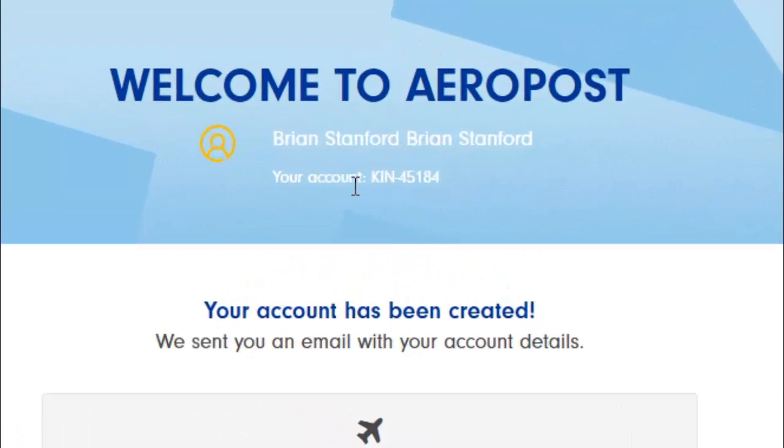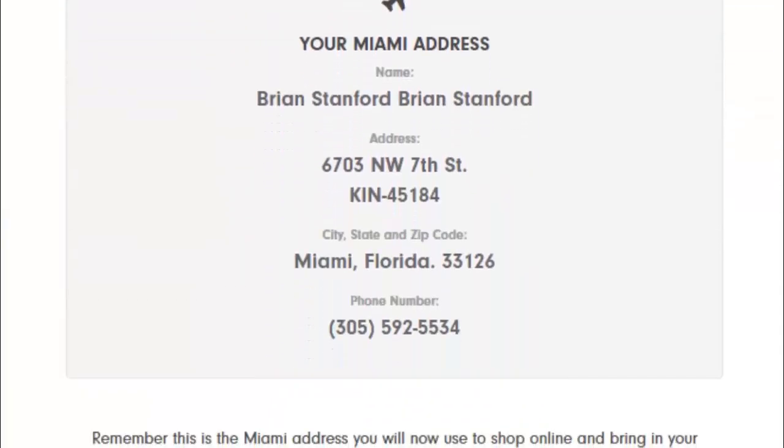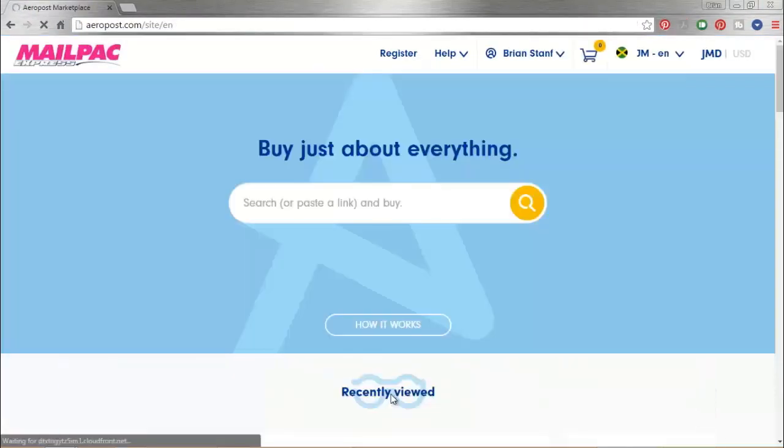As you can see, your name is here and your account number is here. That's going to be very important, including the KIN part of it. And if you scroll down, you'll see your brand new Miami address. So now you have an address in Miami where you can get your packages, your mail, etc. It's as simple as that — all you need to do now is click Continue and you are ready to shop.